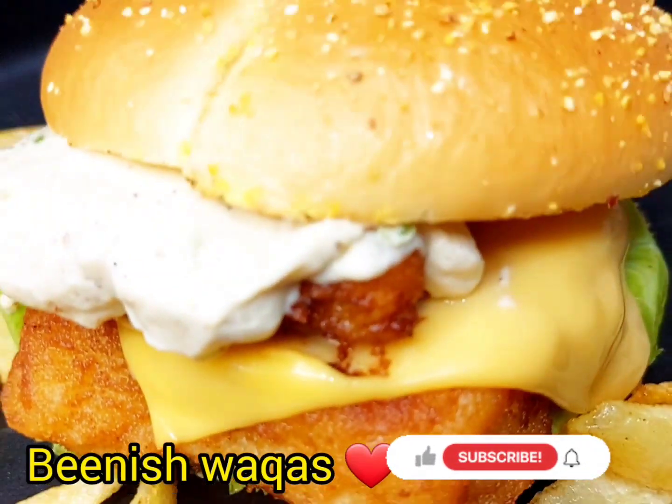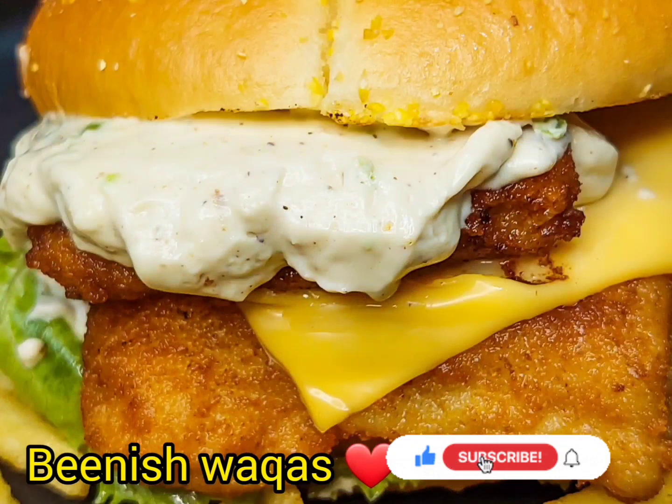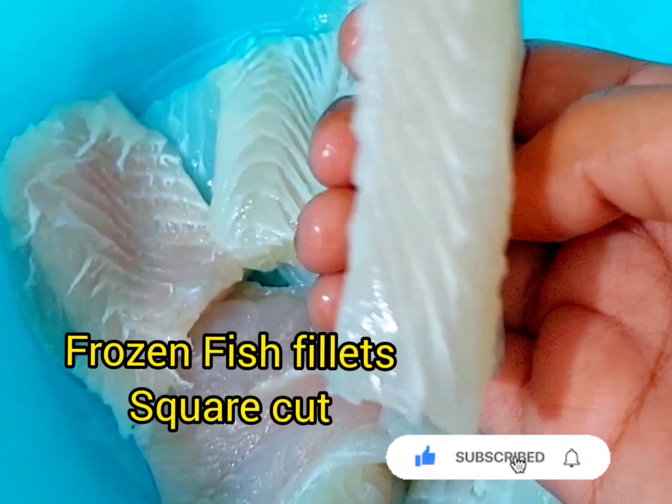Assalamualaikum everyone! Welcome to my kitchen! Today I am sharing a very fabulous fillet of fish burgers recipe with you, which I experimented with during COVID times.